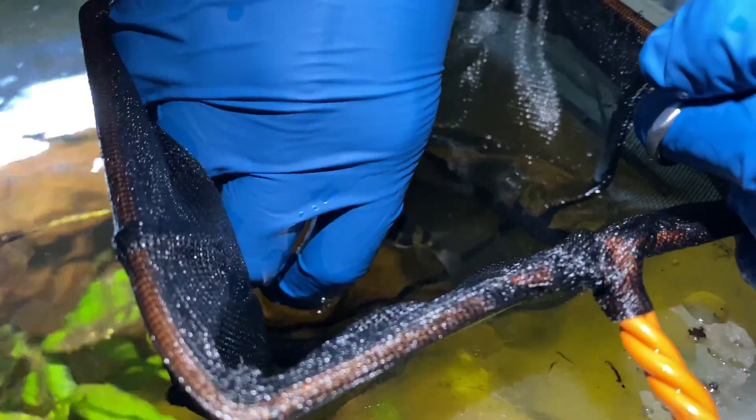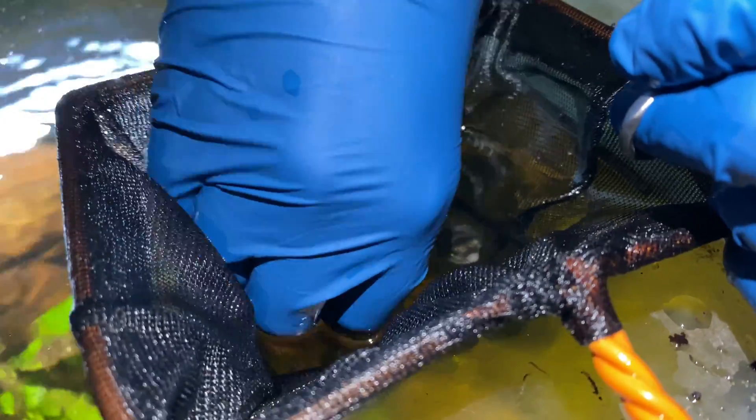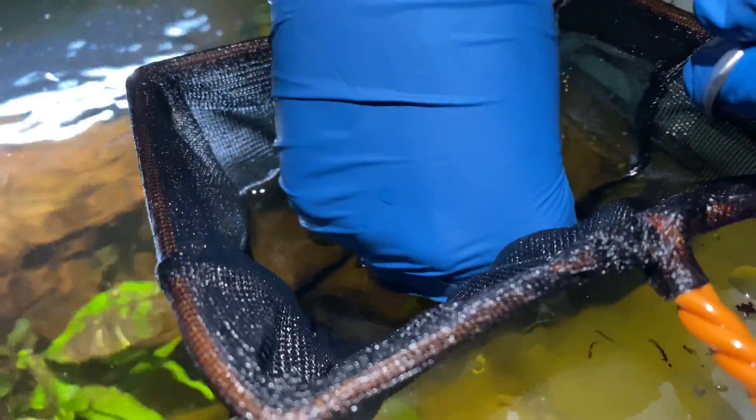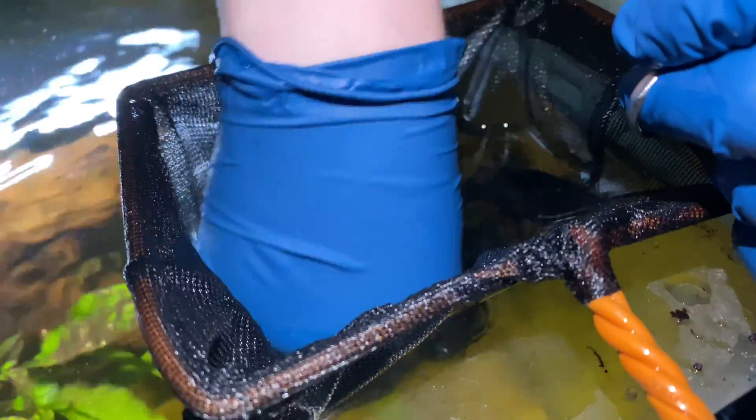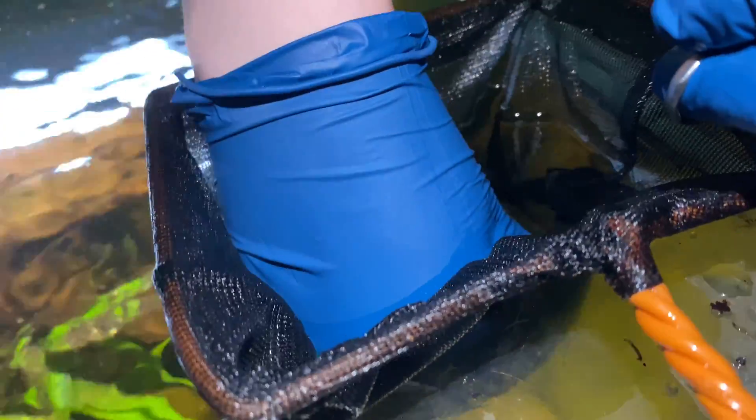If you want to try this option, here are a few bits of advice. First, puffer fish are a little bit slippery like any fish, so using a set of surgical gloves to hold on to them gives you a really good grip.